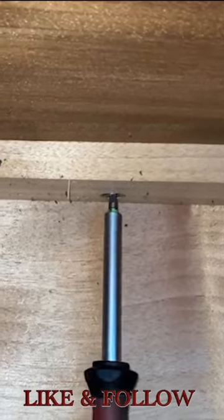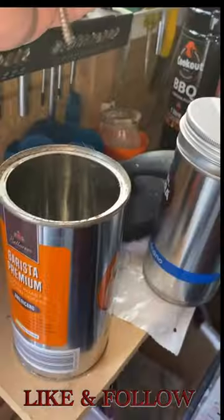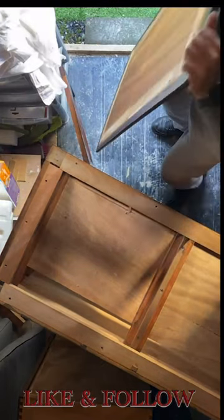First order of business is to unscrew the 14 screws that are keeping the top attached to the rest of the piece. As we carefully remove them one by one, you can already feel the anticipation building. We put aside all the screws, and then we're ready to take the top off. We're on the cusp of something wonderful, and this is just the beginning.